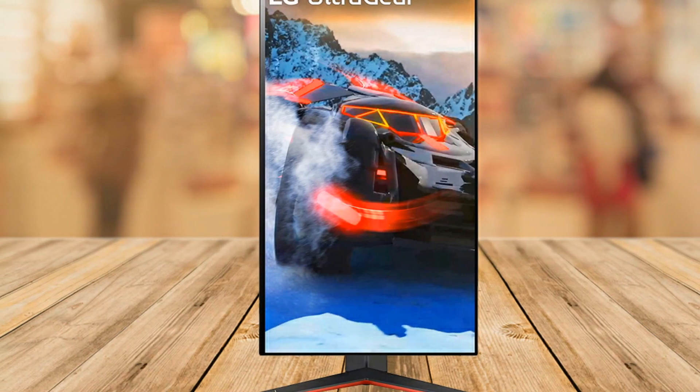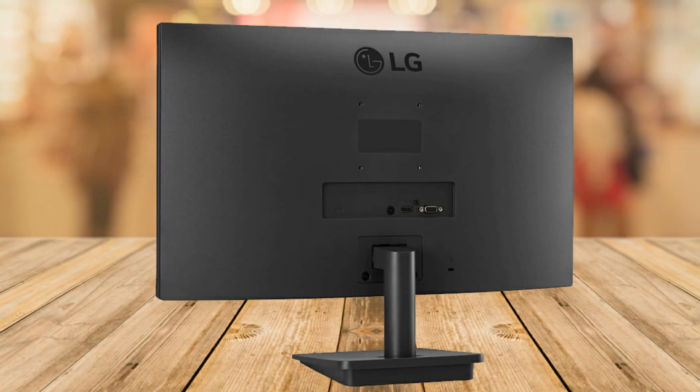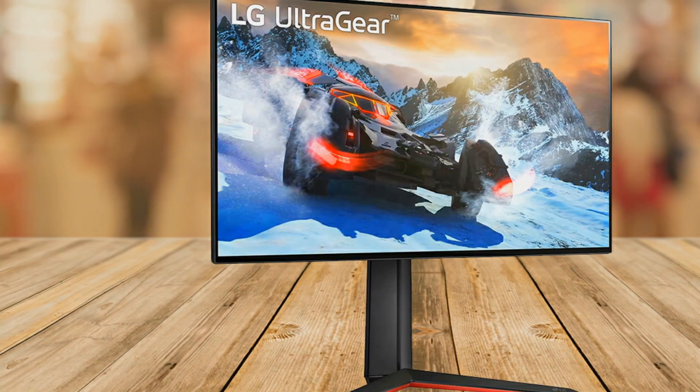I play all my AAA games on this monitor, even in dark settings or extra light settings. There's no issues with seeing your targets. As this is a high-end gaming monitor, you expect to have nothing but a fantastic experience, and that's what you get.